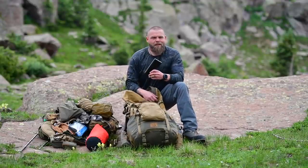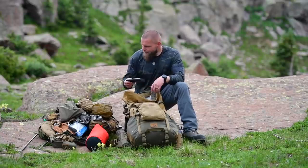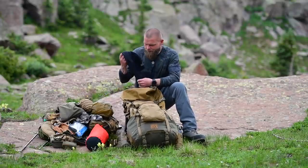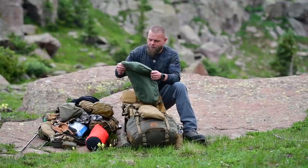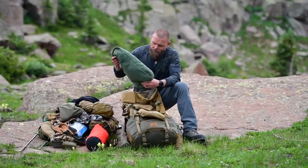This is a 30,000 milliamp Anker battery pack. I probably didn't need that much but figured if the other guys needed it, it didn't hurt to pack the extra weight. It'll charge my phone about 10 to 12 times. Just an extra t-shirt.